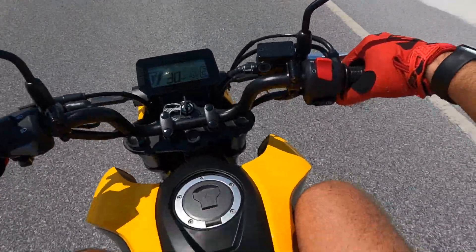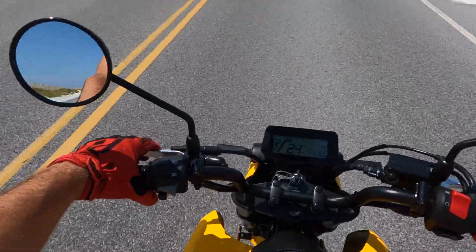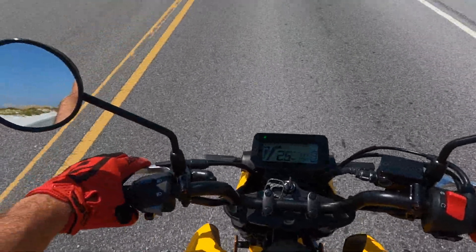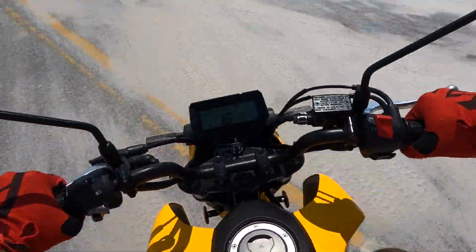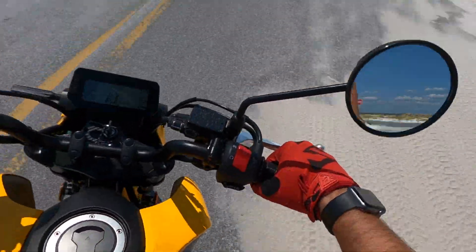I can feel sand coming off the tires of that truck, like pelting my leg hair. Let's turn in here and see if we can get some nice views. Oh, it's sandy. These tires do not like sand at all.